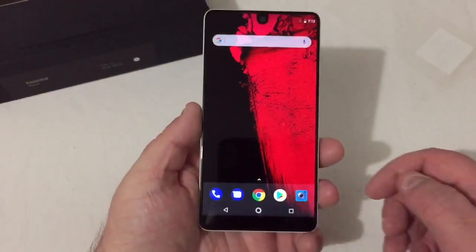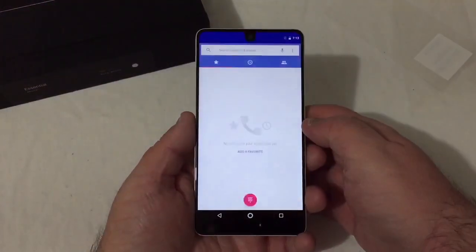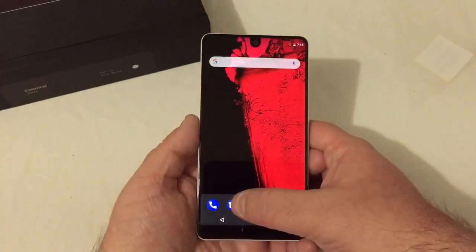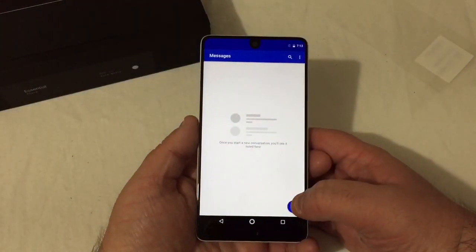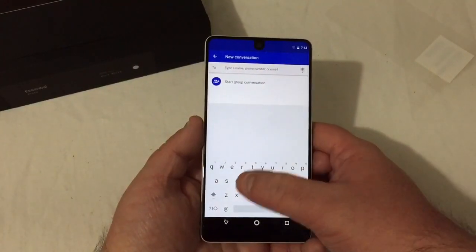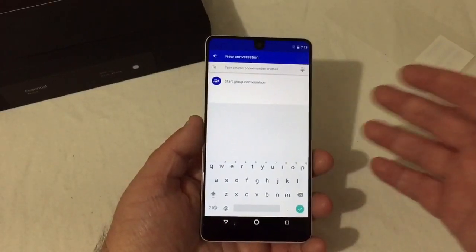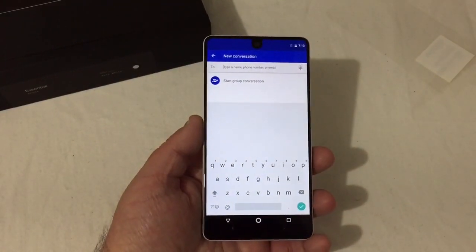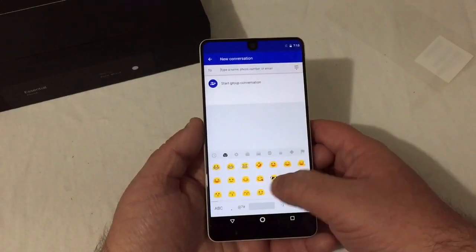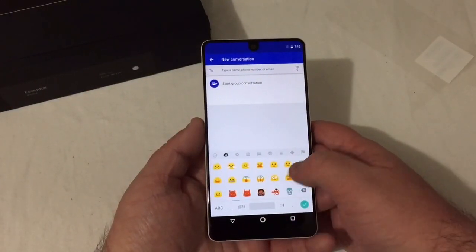Back on the home screen, just your typical standard launcher there, nothing too special. Messages is on board and it does have Gboard. You can of course download third-party keyboards if you'd like — I personally like Gboard. Emojis are here as well, plenty of them to choose from.